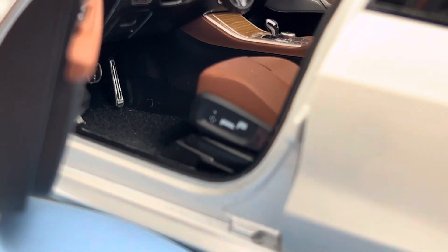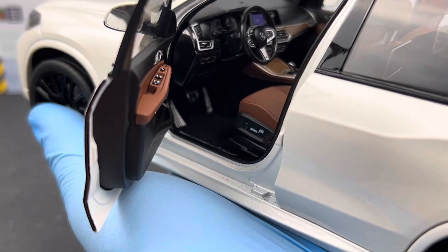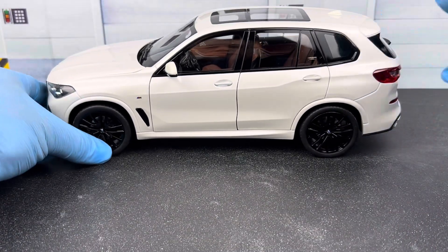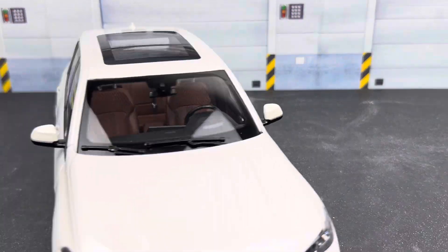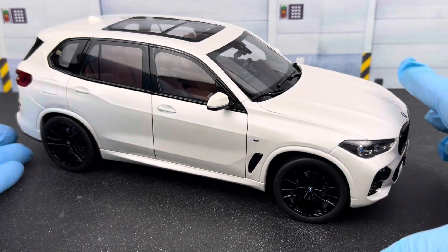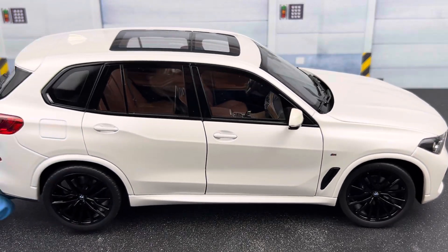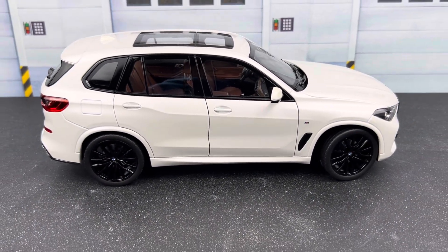Like the passenger side, there are also seat adjustment details on the driver side. I hope you enjoyed the review of this BMW X5. I'd really appreciate it if you subscribe to the channel if you haven't already. Feel free to post any comments, questions, or suggestions in the comment section, and I'll see you in my next video. Thanks for watching!